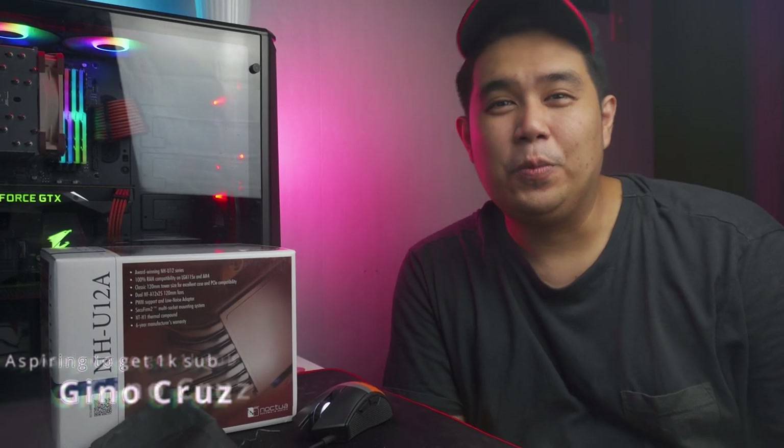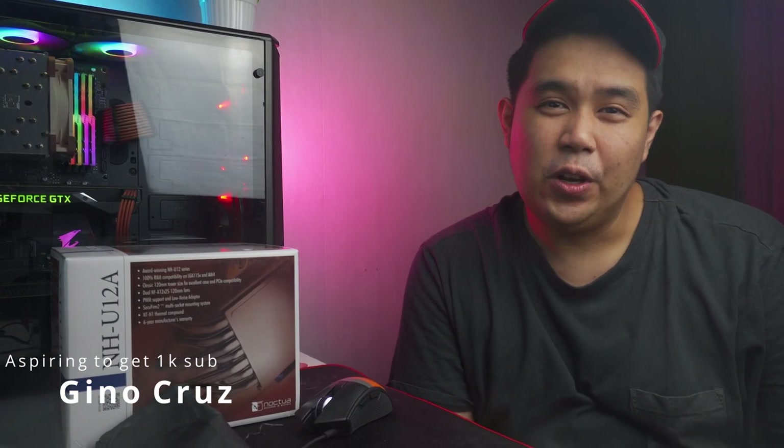Hi everyone, Gino here. Hope you all are doing well. For today's video, we're going to take a look at a premium CPU tower cooler from Noctua. This is the review of the Noctua NH-U12A CPU air cooler.